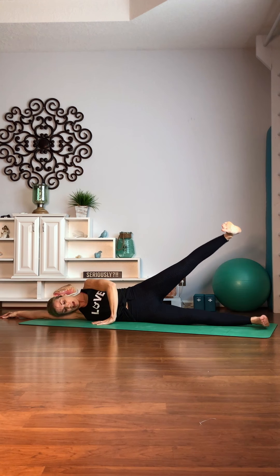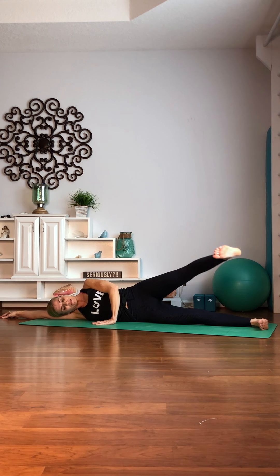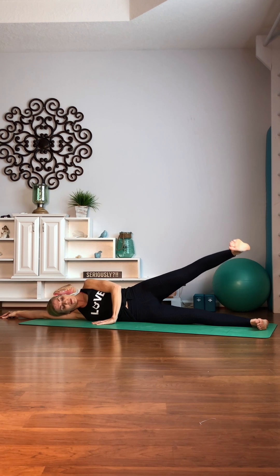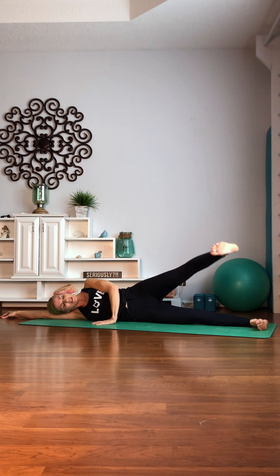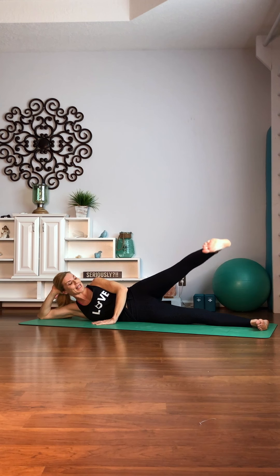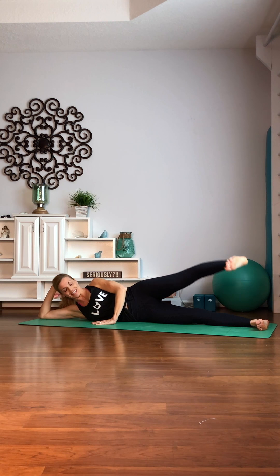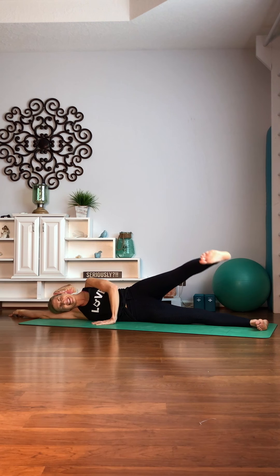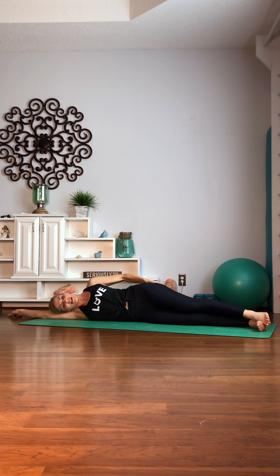Take that bottom leg out. Straighten it. And give me a soccer ball-sized circle. Roll it. Ten. Nine. Flex both feet. Eight. Seven. Six. This burns. Three. Two. One. Release it. Rub it out just a little bit — might burn a little bit there.